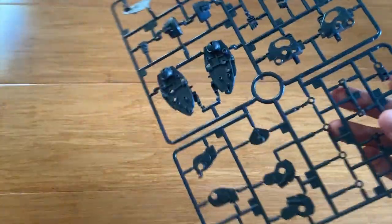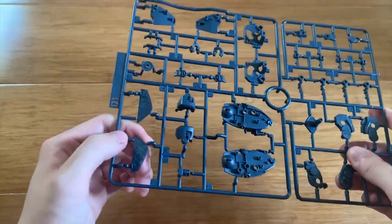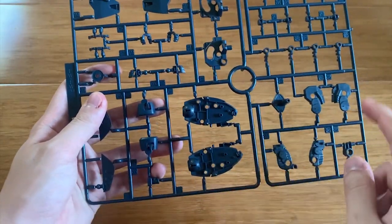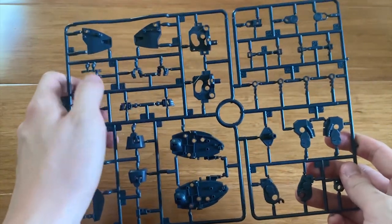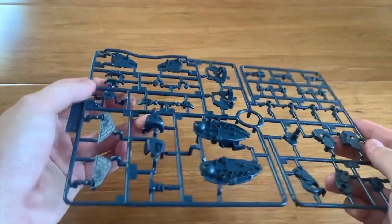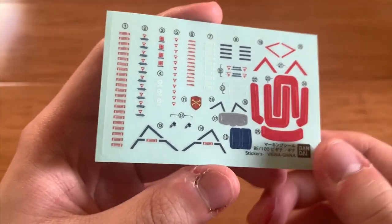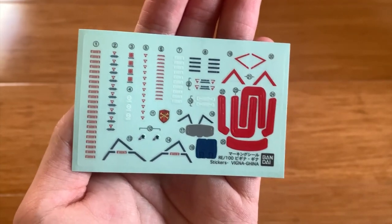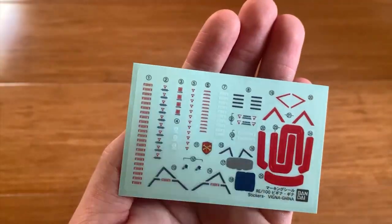D1 and D2 are exactly the same and are literally the inner frame of the Vigina Gina. Taking a brief guess — these will be the waist, legs, and arm parts, with some hands options. Lastly the decals — there are a lot of them and most are pretty small. I'm pretty excited to build this, so I'm just going to quickly build it and see you guys at the review.